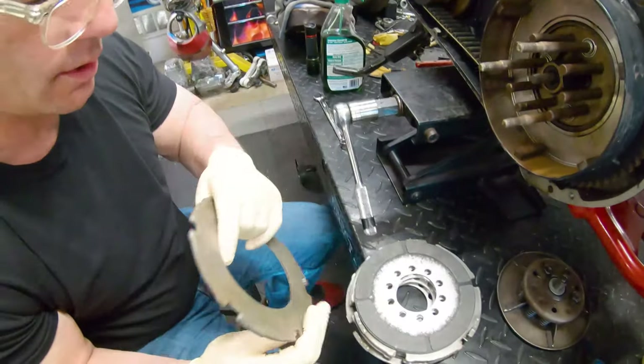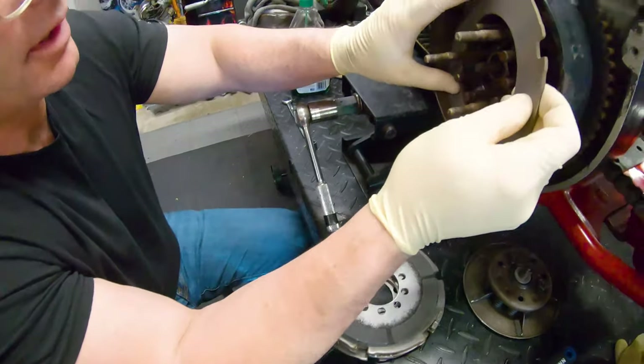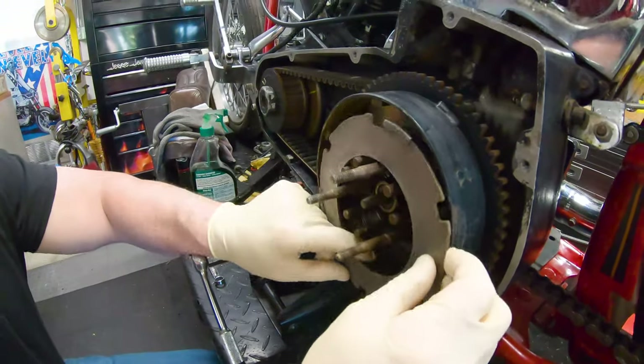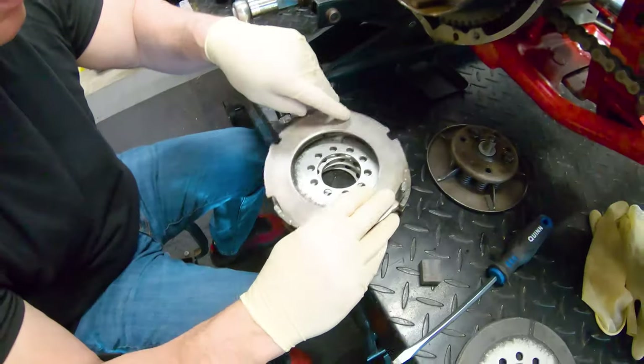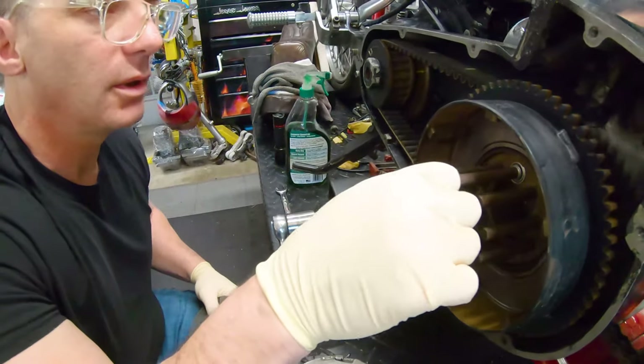Do the steels fit? The steels are always going to fit because they just sit like this. With the little anti-rattle clip, they're always going to fit in here. But this plate is a little worrying — it's really worrying.